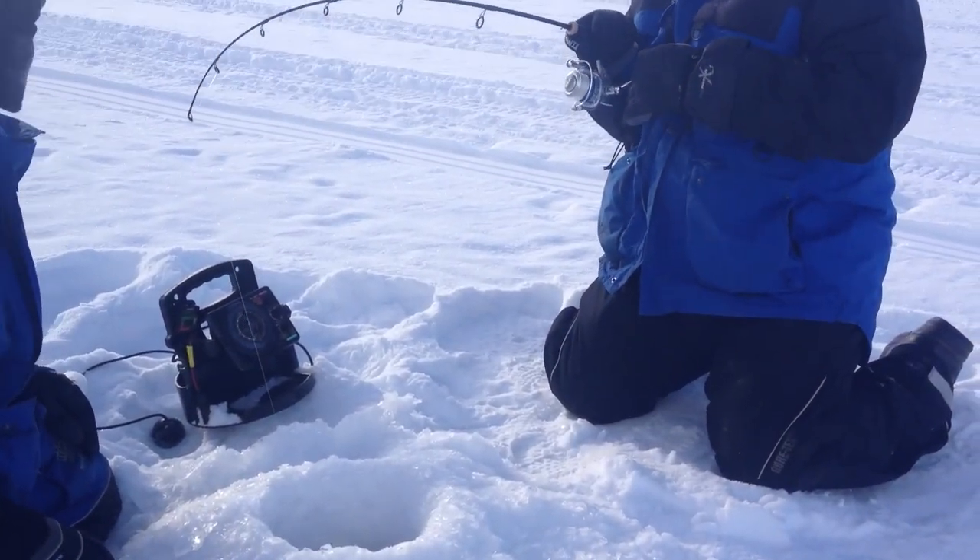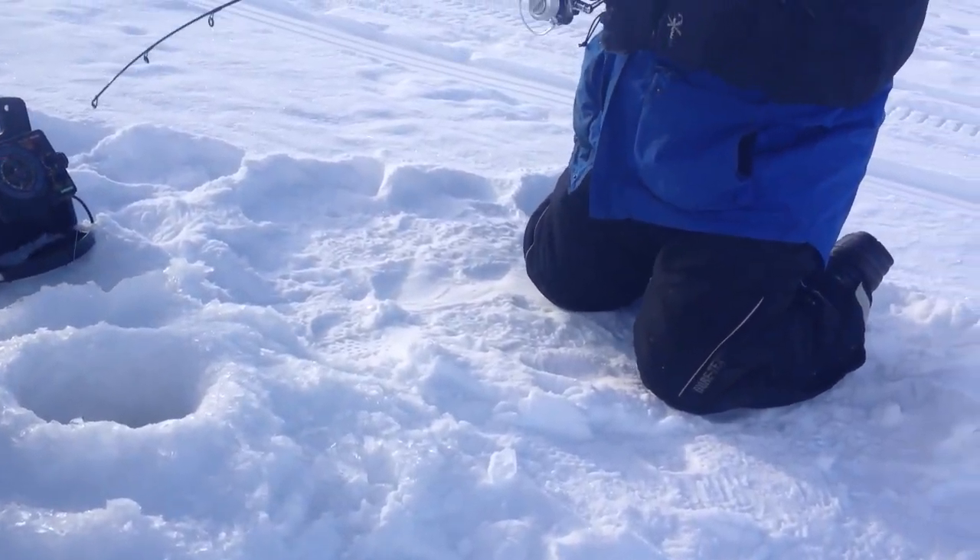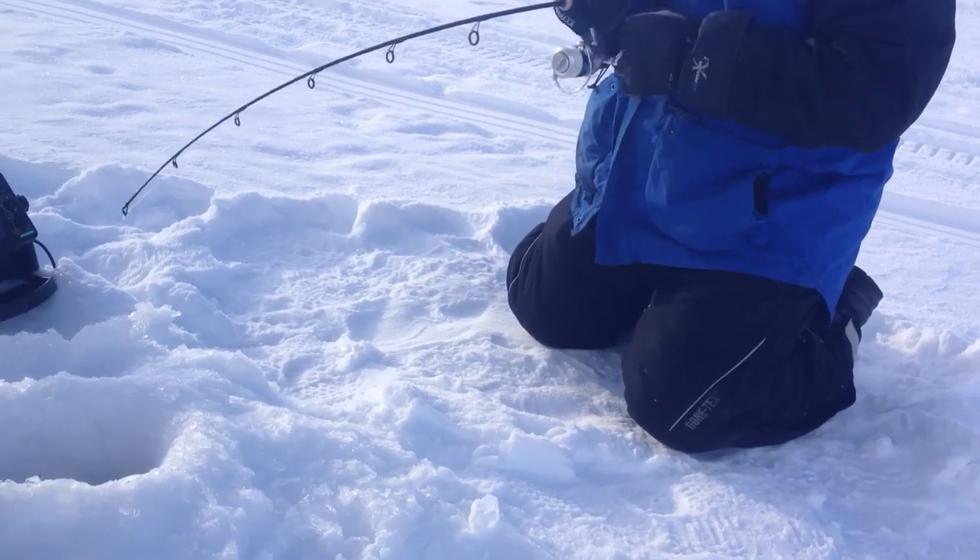That was a heavy bite — there was nothing small about that. Don't freak out about the ice popping, the line popping on the ice. That's just going to happen when he gets close.